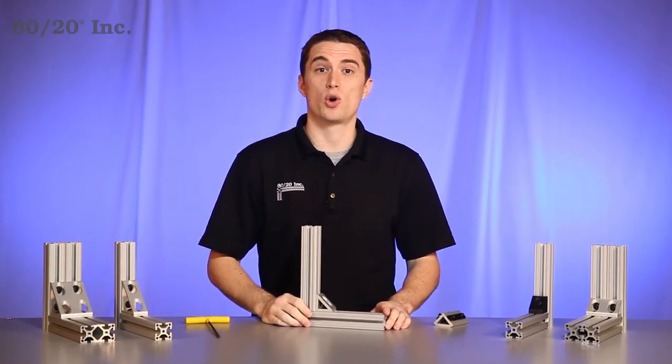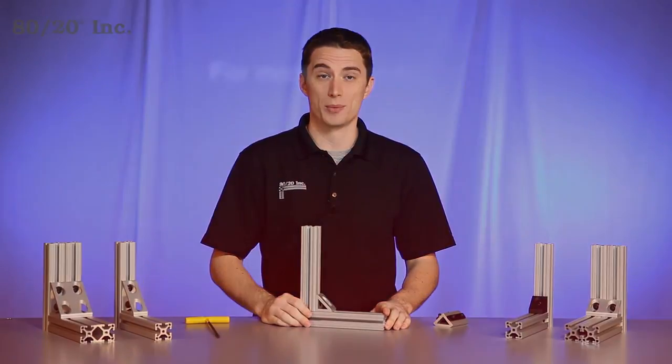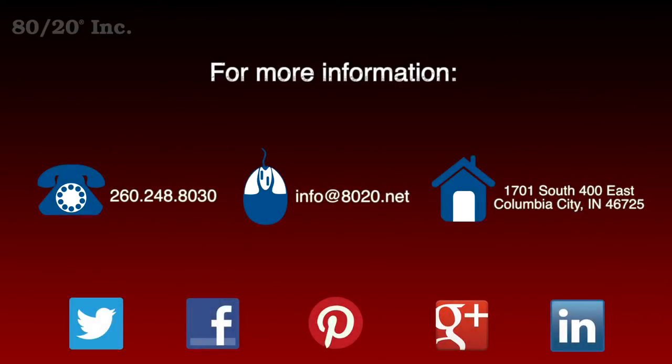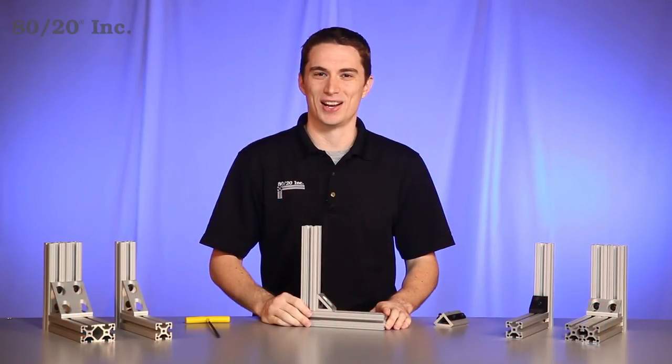Hopefully you found this segment on the corner gusset bracket helpful. For more information visit 8020.net, and make sure to subscribe to future 8020 videos. As always, make it a great day.